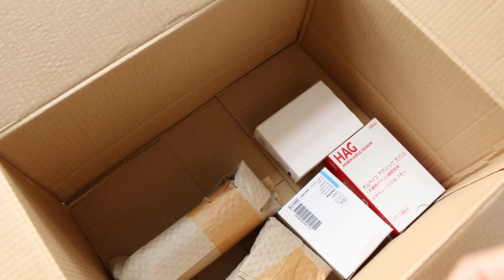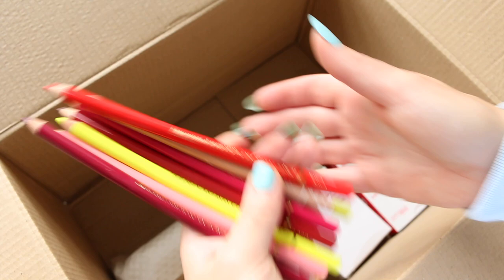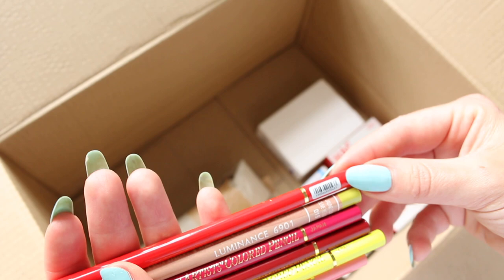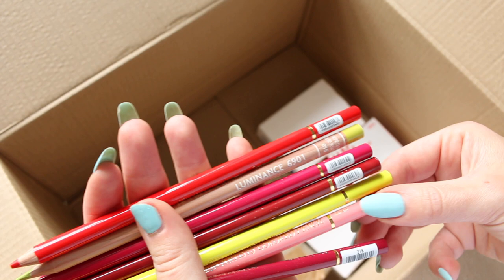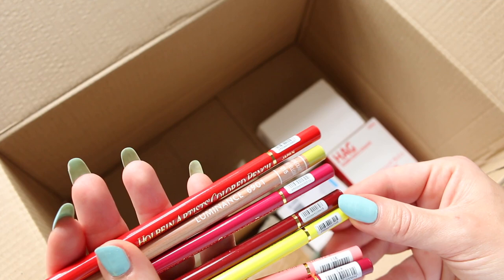Oh yeah, I'm super excited about the pencils, the color palette. I'm not excited about taking off the stickers of the Holbein pencils, although I just noticed this one is a new sticker. We have three of the new stickers and two of the usual stickers — these are the nightmare ones — so I will feed back on that.